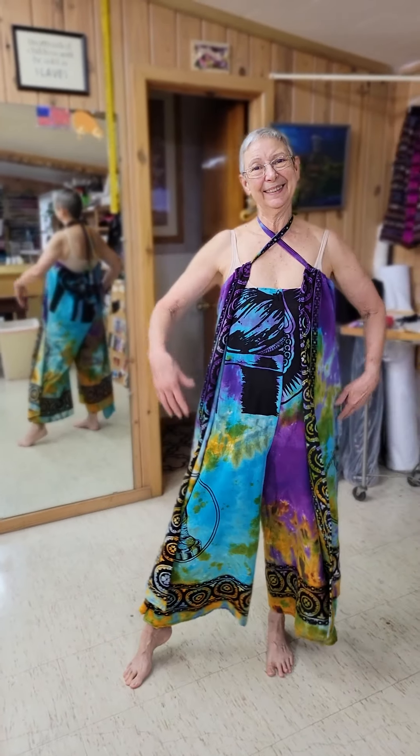You can open it up, show a little more leg. Lots of ways you can wear this. There you go, thanks a lot!